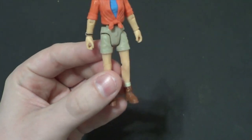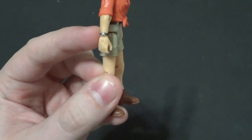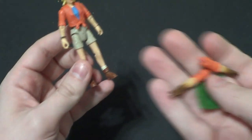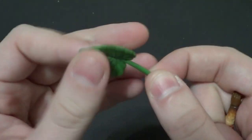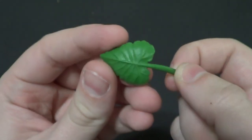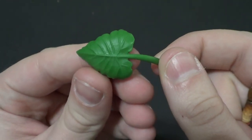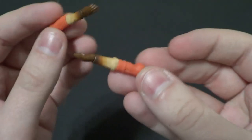Dr. Sattler does have accessories. She has interchangeable arms. She's got her regular rolled-up-sleeve arms here with her watch — that she probably lost in the Triceratops. But she also has this big old leaf. She was a botanist after all, so I think that's a really cool accessory. It's nice. Just green, not really painted up or anything — just a nice green leaf.